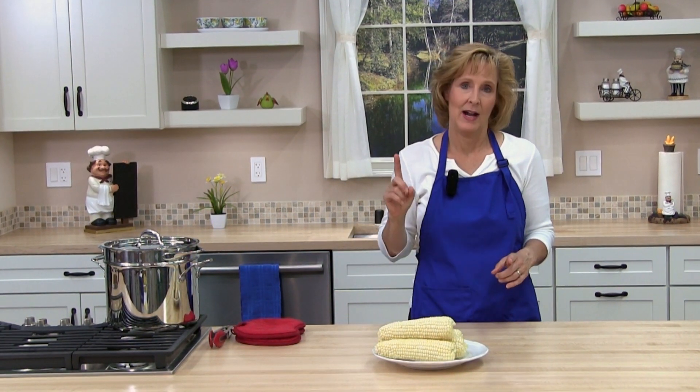All you need is some fresh ears of corn, and you need to husk them first. Take the leaves and the silk off. If you're not sure how to husk corn, I have a quick video that can show you how to do that.